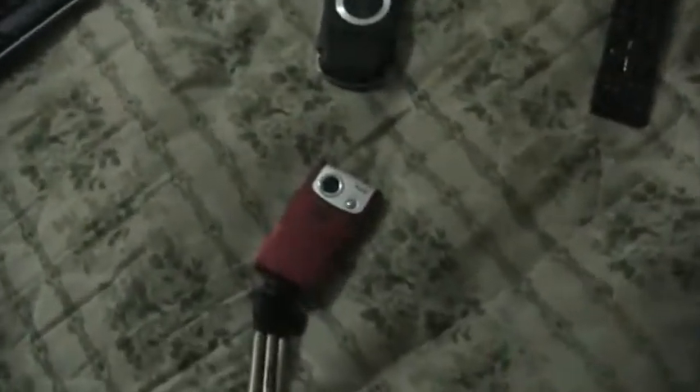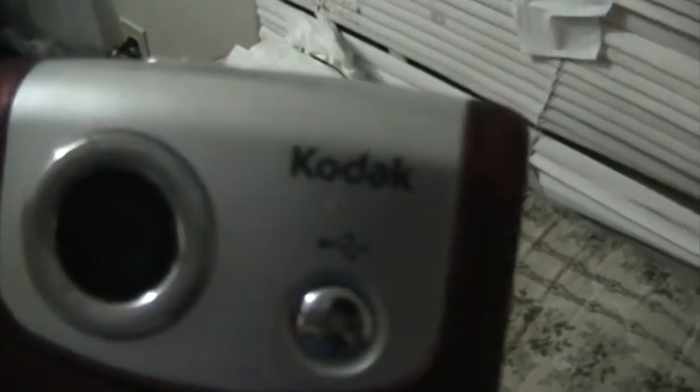Hey guys, I'm YouTube. I'm going to make this camera — my Kodak ZI6 — my backup camera. I'm now using the Canon FS300. I just bought it from my uncle who lives right down the lane from me.